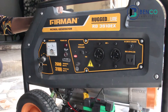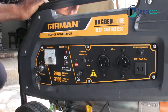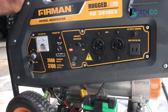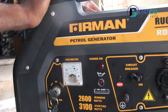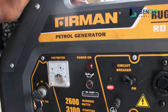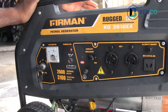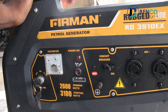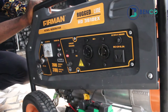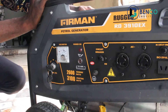Hey guys, welcome to another exciting class on this channel — Benko in Statistical Studies. On today's class we'll be checking how to know an original Fireman petrol generator. Fireman petrol generator is one of the most popular generator brands around, and for that reason the market has now been infiltrated by fake Fireman generators, such that you get to the market, buy a Fireman generator, and it does not last as it should. That's because it's fake. We really want to know what you need to see in the Fireman gasoline generator to identify it as original.